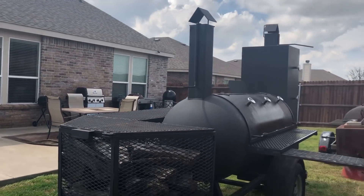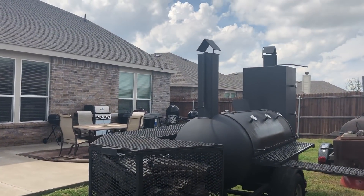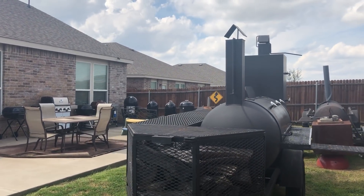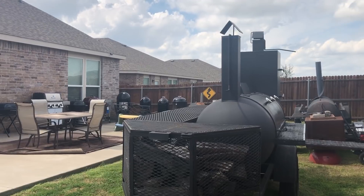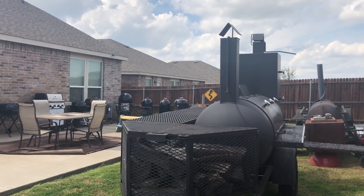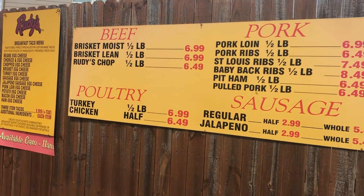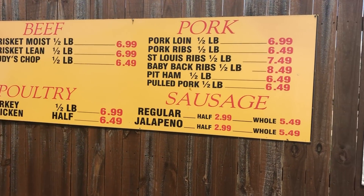Dustin, if you kind of want to step back here a bit, you can get a good view of everything that we have here — the two big smokers here, and then everything in the back as Dustin can see now in the corner. We also got some really cool signs here, trying to make it a nice little atmosphere out here in the yard.